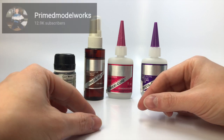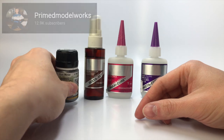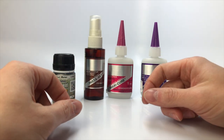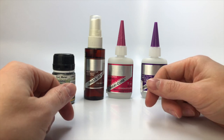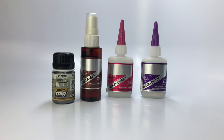I learned about this trick from Primed Model Works, which is a YouTuber. A link to his YouTube channel can be found in the description below. He builds military aircraft; however, many of the things he does in his builds, such as weathering, can easily be brought over to the automotive model hobby. I hope there were a few tips in here that you can put in your next build. Please help this channel out by liking this video and subscribing.